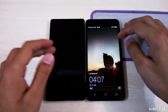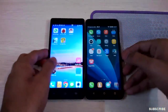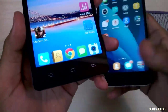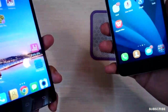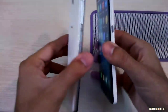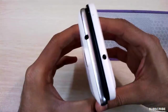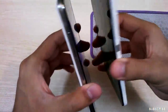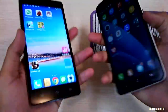Both phones support gesture features like double tap to unlock. Both phones got a 5.5 inch display. The buttons on the InFocus are backlit while these are non-backlit on the Honor 4X. The width is more or less similar. The side bezel on the InFocus smartphone is metallic while it's a complete plastic thing on the Honor 4X.